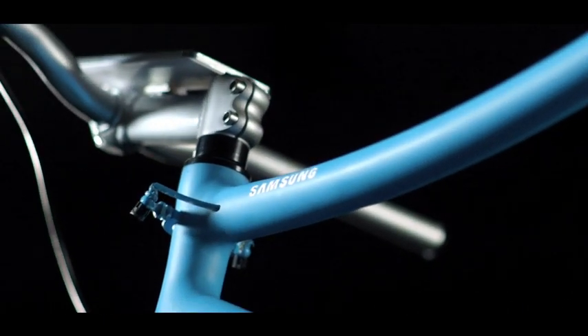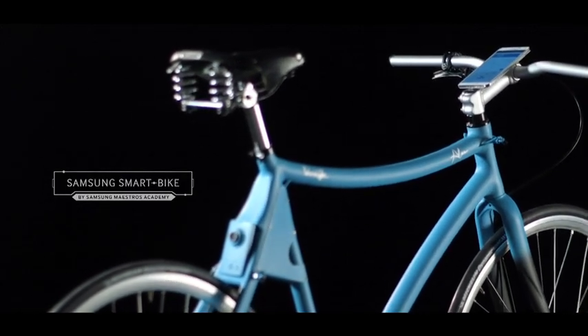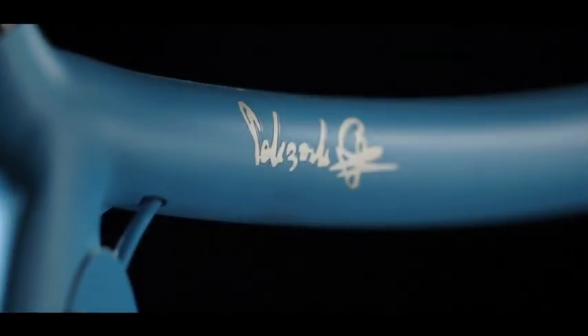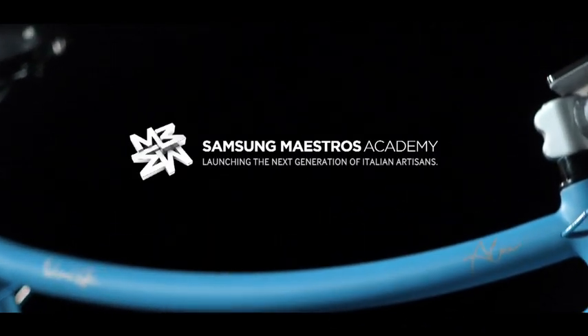This is Samsung Maestro's Smart Bike. A big step forward for made in Italy. Made by a young bike enthusiast and a great hand crafting master, together. Thanks to Samsung Maestro's Academy.